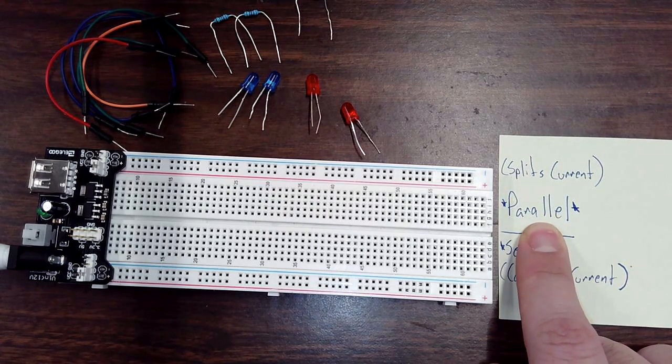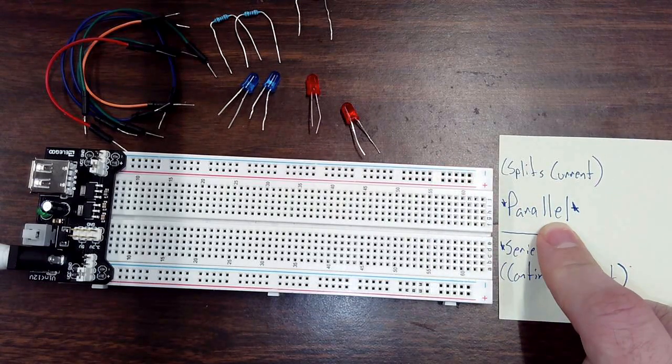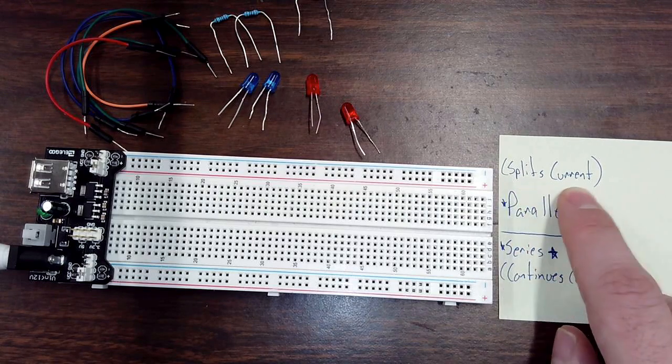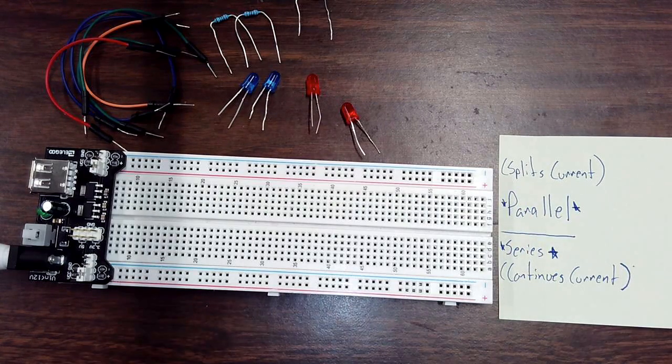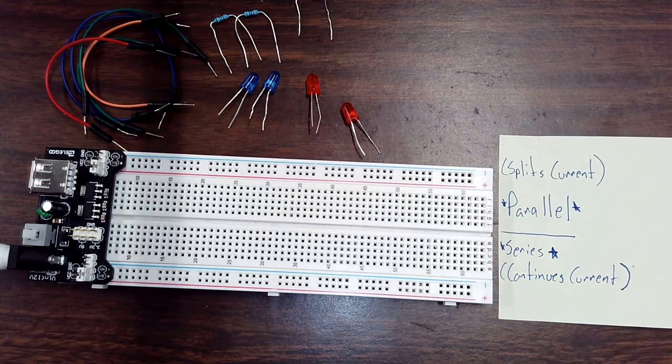A parallel circuit gets multiple things to work because it splits the current. So we're going to split the current into a couple of different paths when doing a parallel circuit. A series circuit, on the other hand, continues the current — it has lots of different things on the same path. One thing gets the current and passes it to the next thing, and then the next. It just continues the current on the same path.